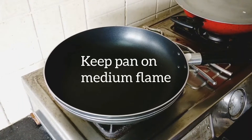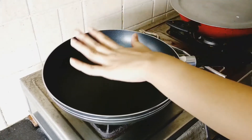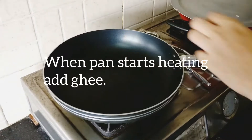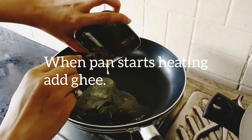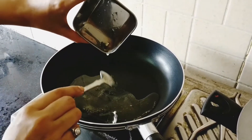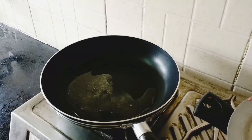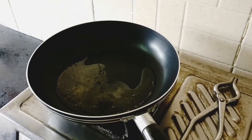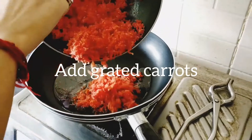Keep the pan on medium flame. When the pan starts heating, add ghee to it, and then add grated carrots to it.